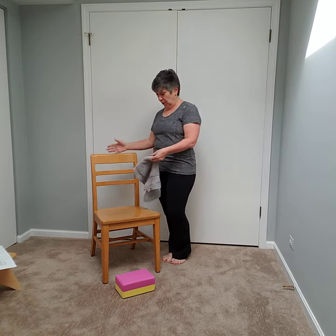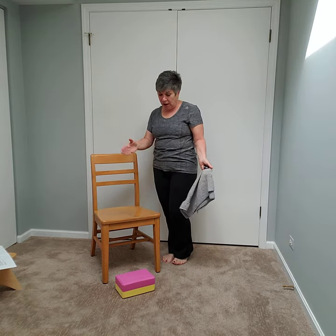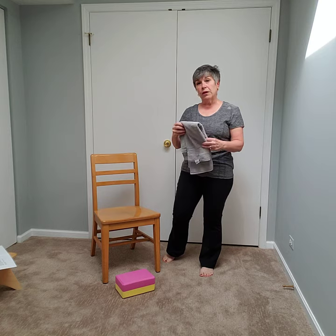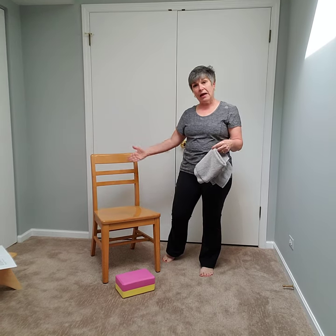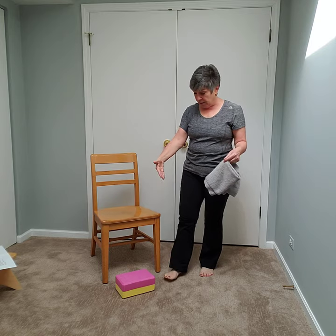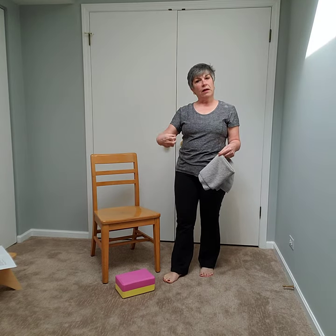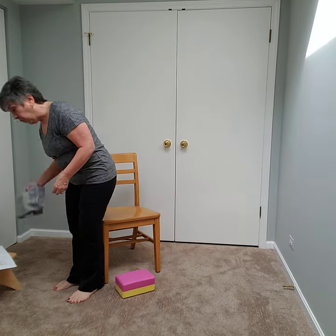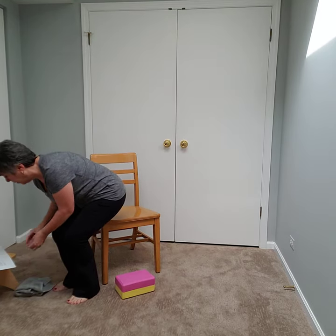We need the chair — we always need the chair for chair yoga — and a block, cushion, or maybe a book to put your feet on if your legs are short. If you're taller and can sit back with feet touching the ground, no need for the block. This just helps us feel anchored and grounded. Let's get started — we'll come back to the towel, don't worry.